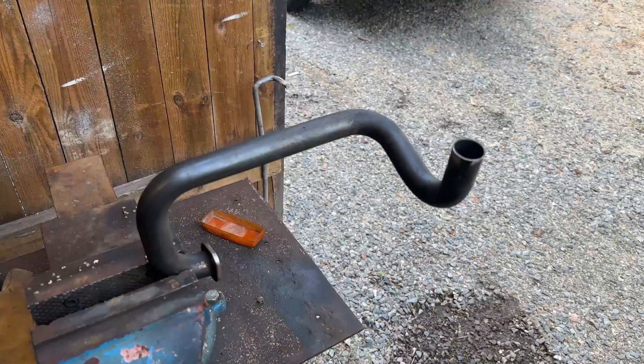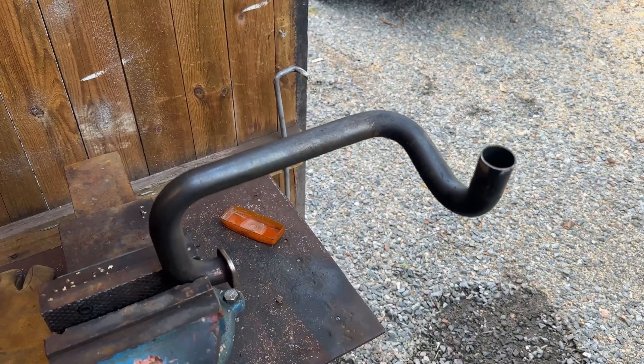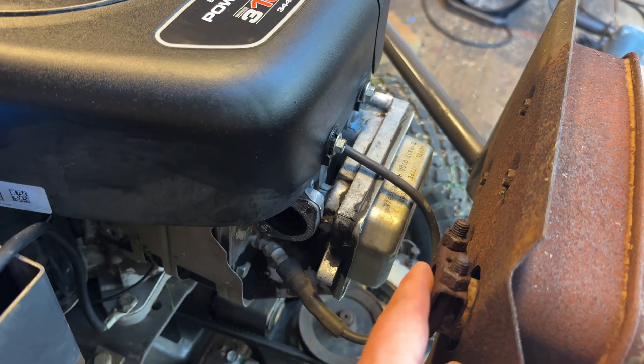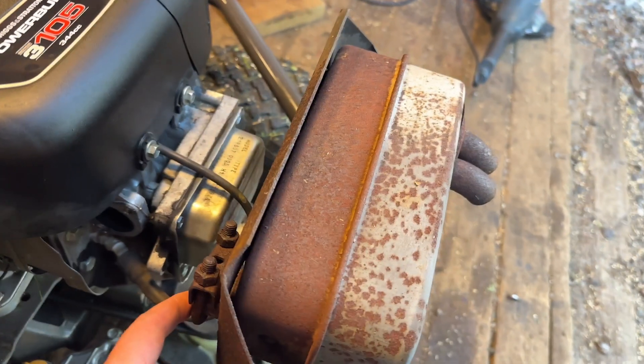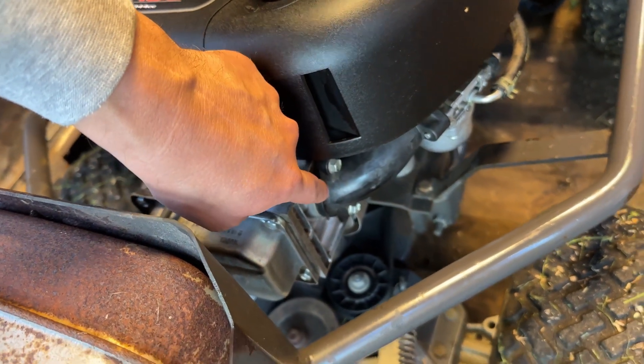Now I know the rider works well, so I need to cut up this pipe and make it fit between the exhaust here and the intake of the muffler here, because the old engine was a side valve and the exhaust port was in a different position.